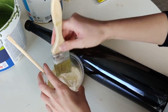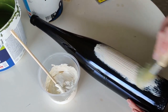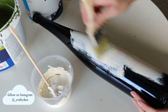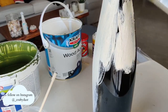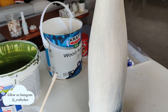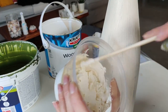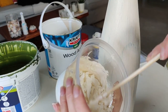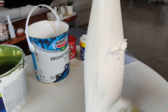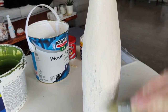Oh, it is quite thick, but it applies very, very easily. This is after the first coat — it's quite thick, I wonder if it's going to last for the second coat. Still applying nicely.